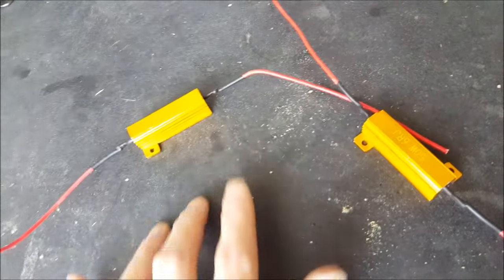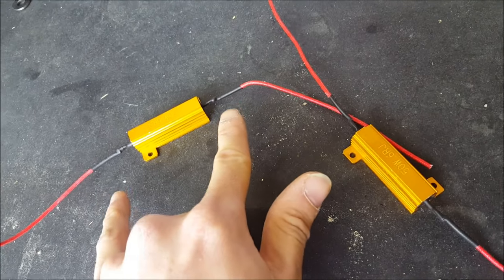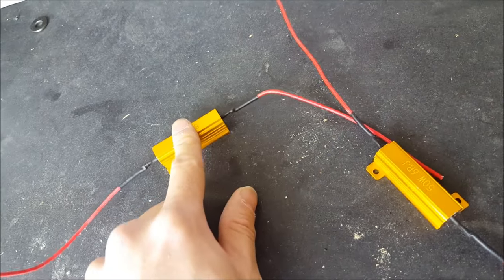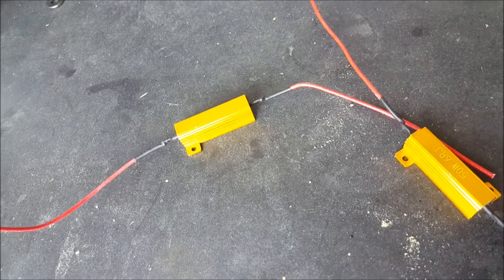So what the load resistor does is we actually put this in line. We're technically going to short out between the positive and the negative on the vehicle. When it flows through there, the car is going to see, oh, there's a bulb in there — don't hyperflash.